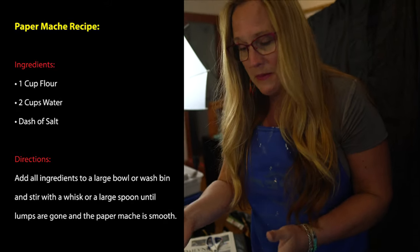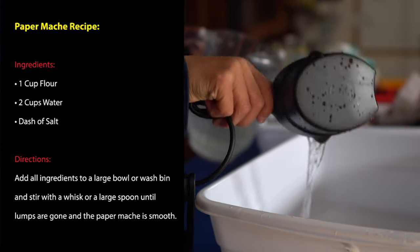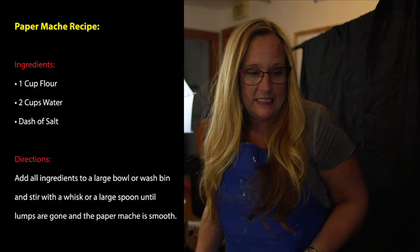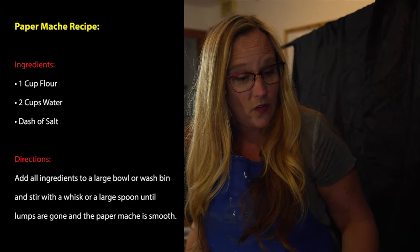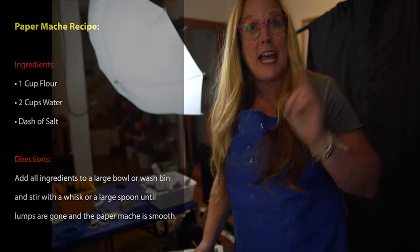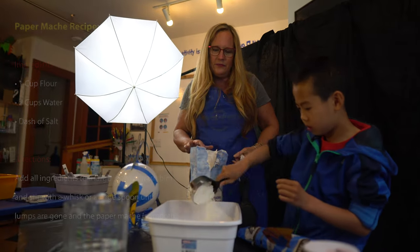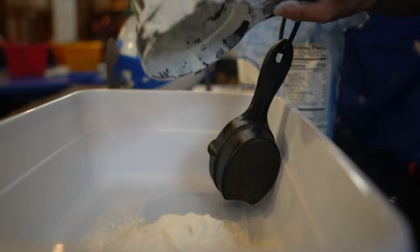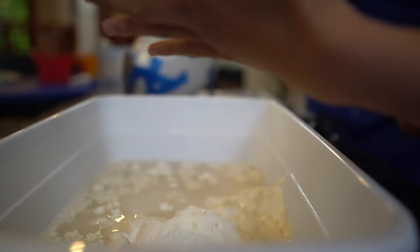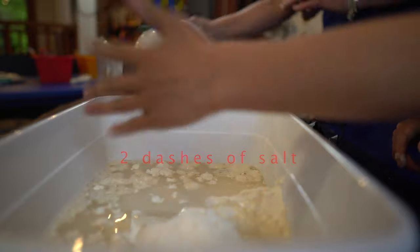The way that you mix the paper mache is a two-to-one ratio. We're going to use two cups of water to one cup of flour. If you double the recipe, you'll get four cups of water and two cups of flour. And add a dash of salt — if you double it, two dashes of salt.